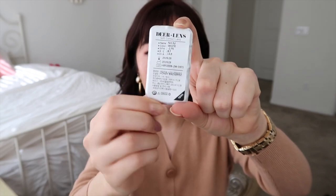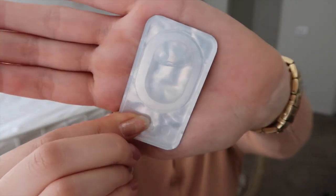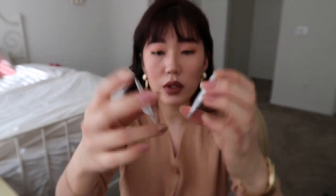So this is the violet one, and let me open up the white one for you. Here is the white contact lens — let me show you what it looks like in the packaging. The white is Honey Badger 52 and the violet is Honey Badger 64. The only difference I'm noticing is that the diameter of the white one is 14.3 and the diameter of the violet is 14.5. Other than my dosages, they seem basically the same. So I'm going to go try on both lenses for you.